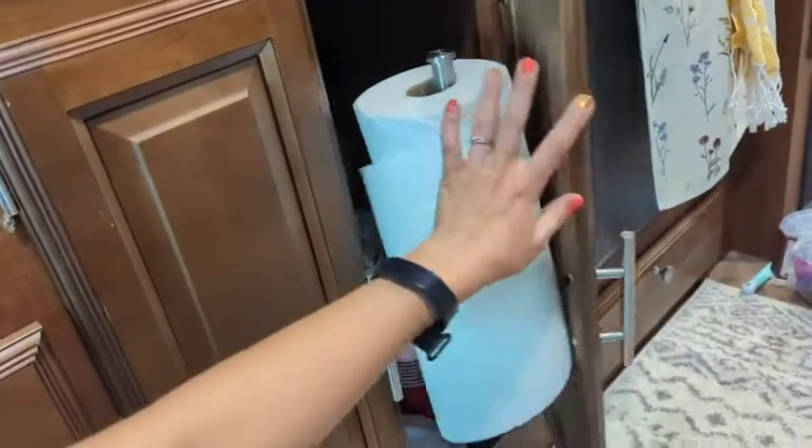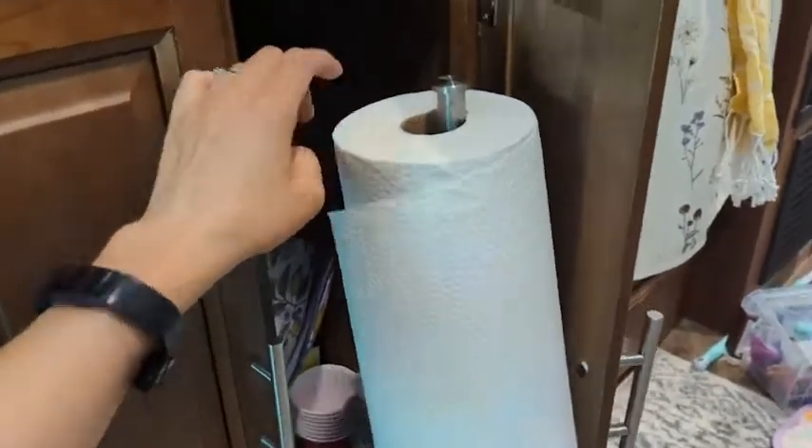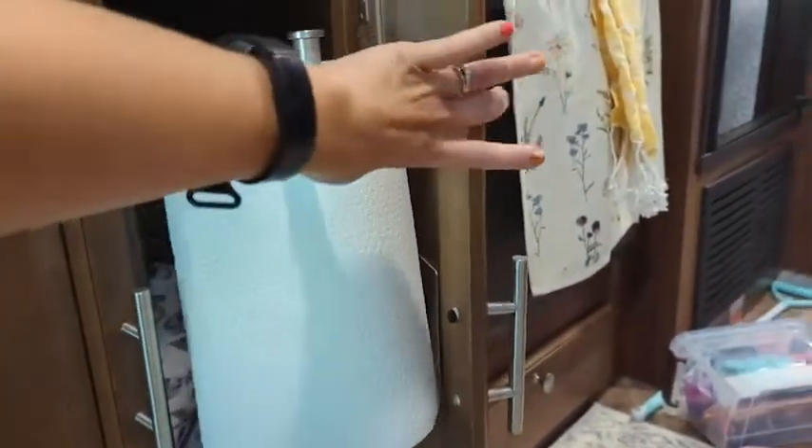I use my paper towel holder in my RV, so tiny spots — this is great. I stuck mine right on the inner cabinet underneath the sink, and it is just so easy to do and use.